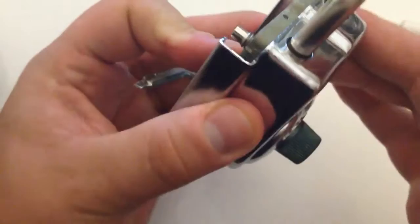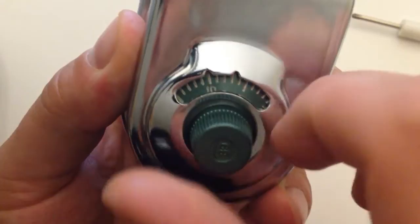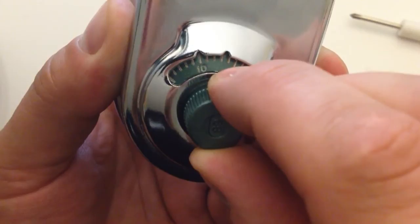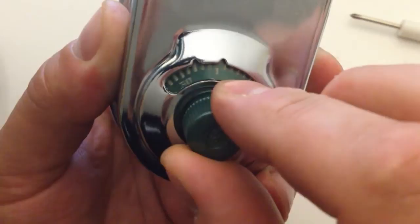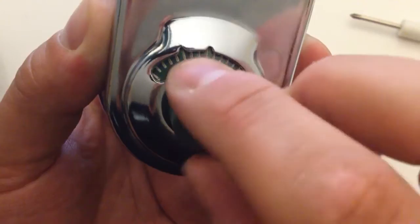Hold the padlock into the chrome body so it doesn't flop around, and make sure the dial is flush — not sunken in. We're going to dial the new combination to the change index. Go to 10 once, twice, three times, and stop exactly on 10 the fourth time around. Now change direction and dial 20 — once, twice, and stop on 20 the third time around. Now change direction again and dial 30, stopping on it the second time around.